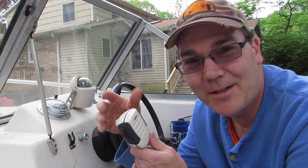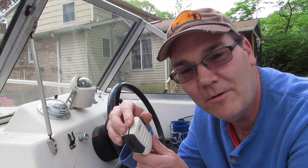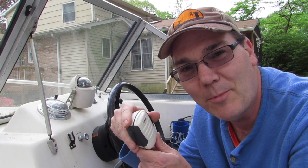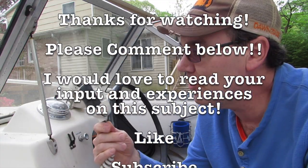I'm going to try to make sure I'm a much better boater this year than last year. Anyway, thanks for watching — if you liked this video please be sure to like, comment, or subscribe below. If you subscribe and ring the bell, you'll get notifications whenever I put out new videos. I'm putting out videos pretty regularly nowadays as I'm getting my boat ready to go in the water for the season.